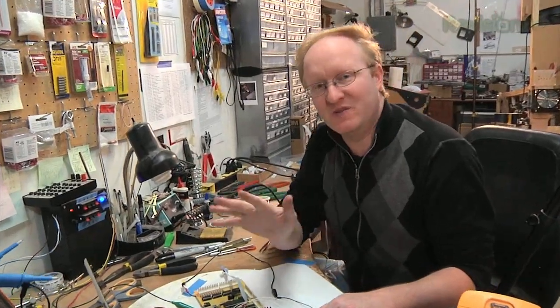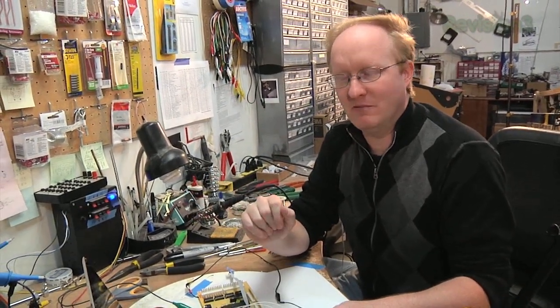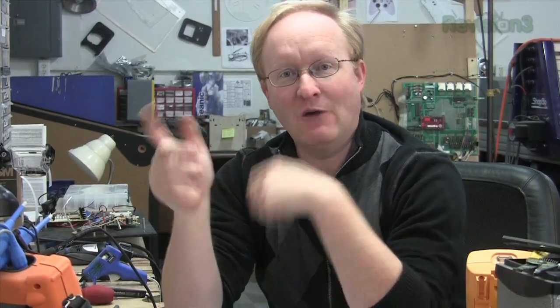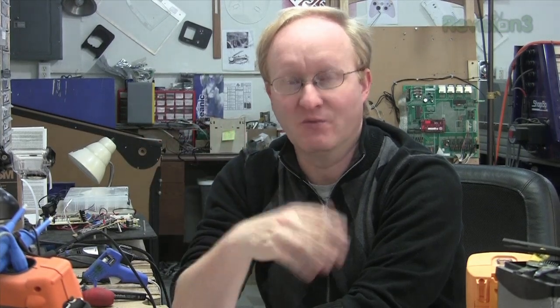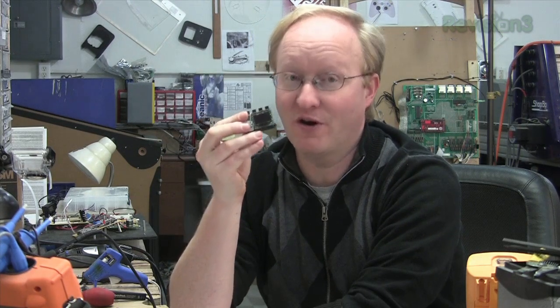We used surface mount soldering to wire up a little portable oscilloscope. As long as you take your time and don't spill solder everywhere, surface mount soldering is totally doable by hand. That's the soldering tutorial for today — it is possible to hand solder surface mount components, though it takes time and technique. There you have it: a hand-soldered surface mount project made without a solder oven or a robot.